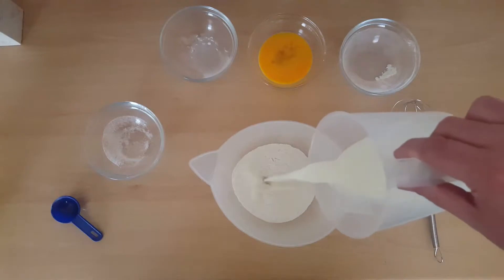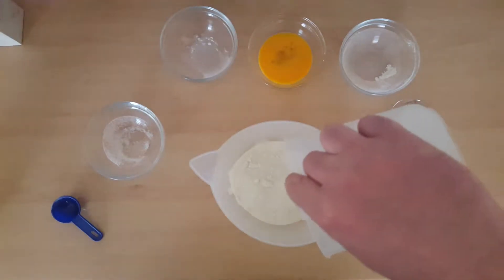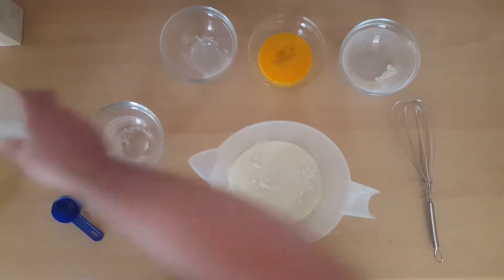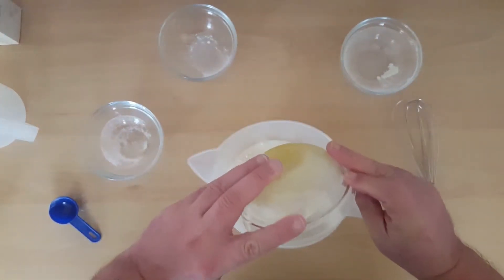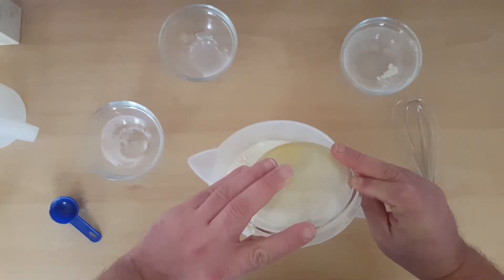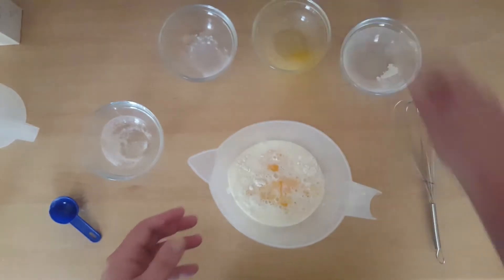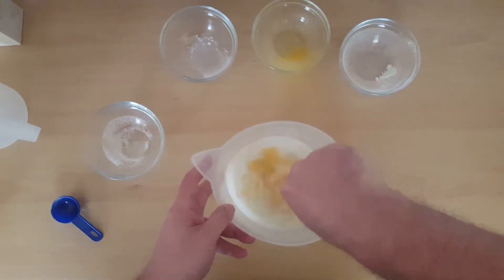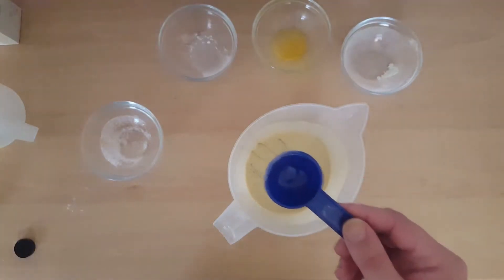Next we're gonna add in 135 millilitres of milk and one large beaten egg. And we're gonna whisk this up, then add in two tablespoons worth of olive oil.